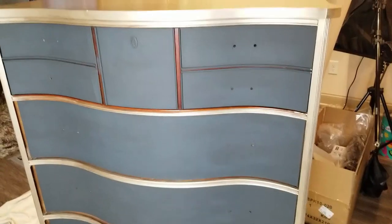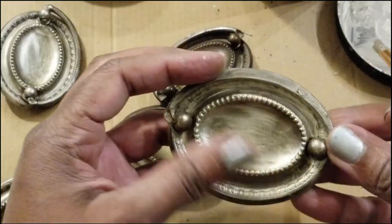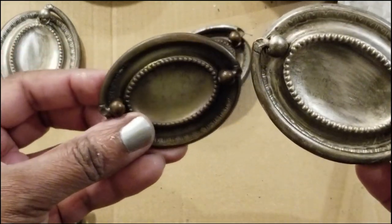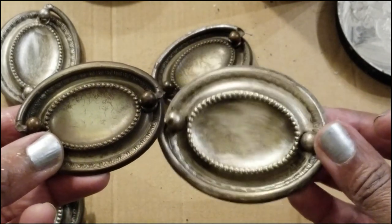This is what it actually looks like when you do the first coat — you can see the strokes like I said, but don't worry about that. Moving on to these gorgeous pulls — they're so beautiful. I was going to try to clean them up and oil them up, but it just wasn't cleaning up well.